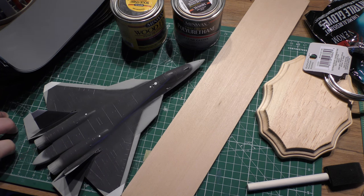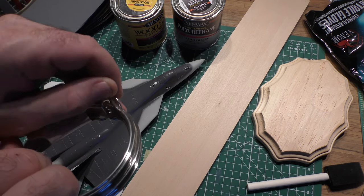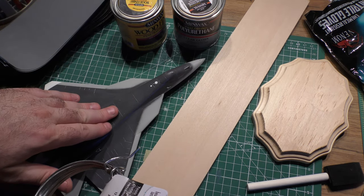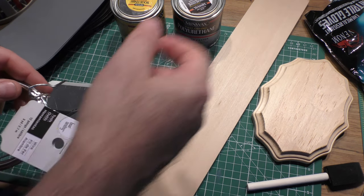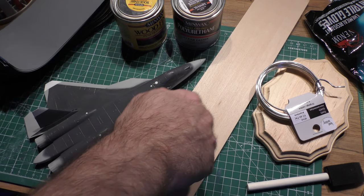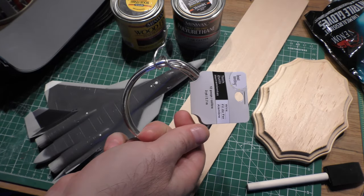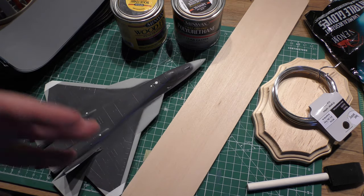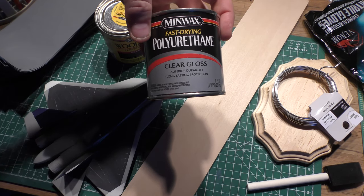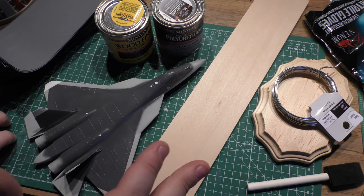If you want to take it to the next level, I use armature wire, which I got at Michael's. I drill holes into the bottom of the plane and holes into the top of the supporting wood — that way you don't have to glue the plane to the wood and the plane is removable. To give the base a really nice look, I use Minwax red mahogany stain, and once it's done, some clear gloss polyurethane to give it a nice shiny look. It's an inexpensive and not a hard project.